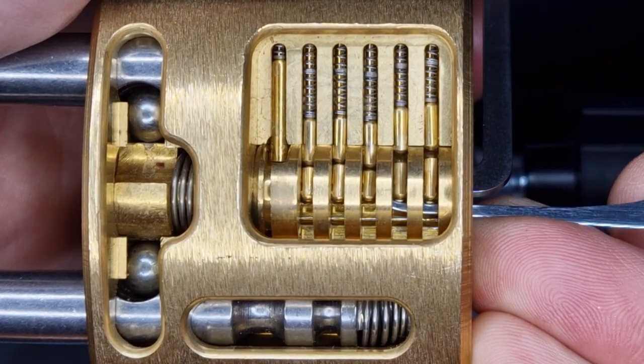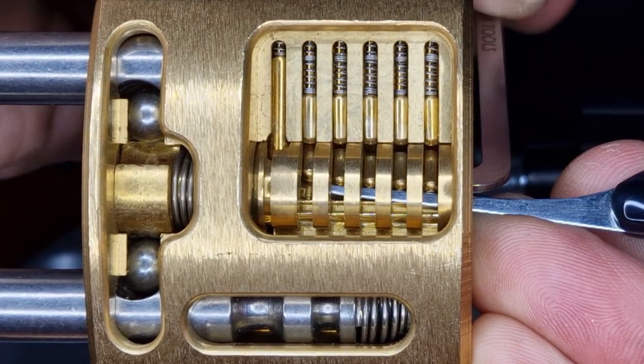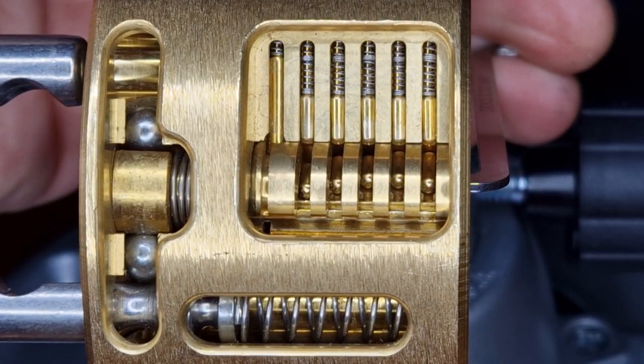Fortunately the binding order on this lock is just one, two, three, four, five, so it does make it nice and easy to pick. And there we go — the shackle pop again.